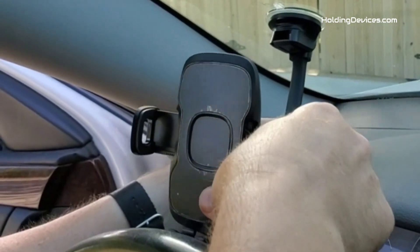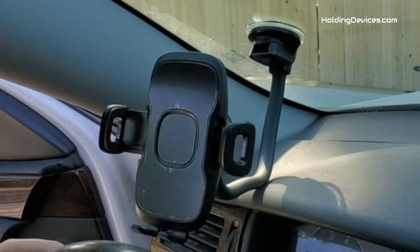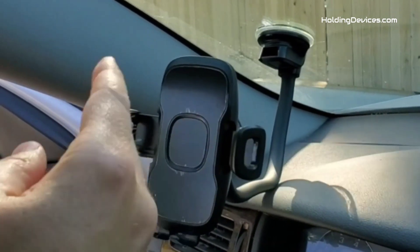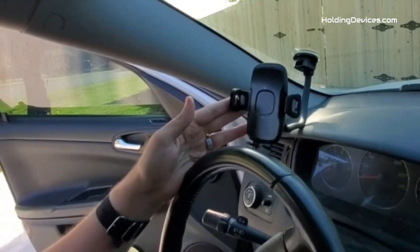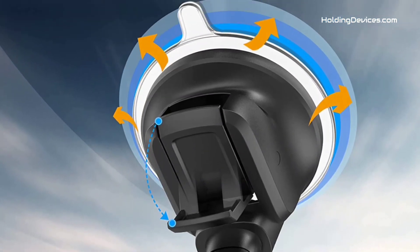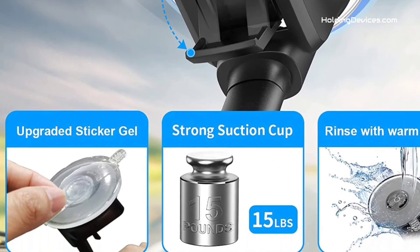Additionally, the clamp can open to 4 inches wide, making it compatible with almost every smartphone sized under 4 inches. Furthermore, there is a 360-degree swivel mount head with a screw-nut locking feature that ensures secure positioning and optimal viewing angles in both landscape and portrait orientations.